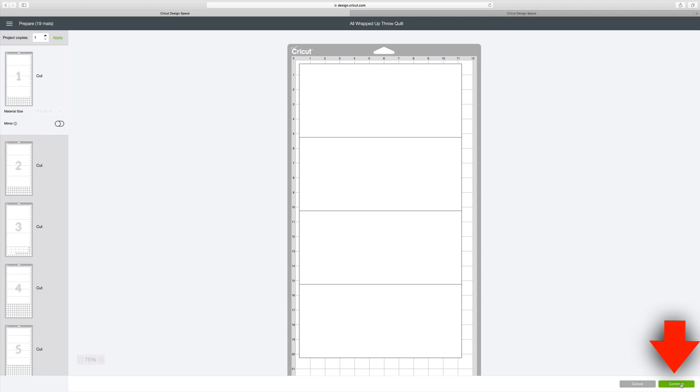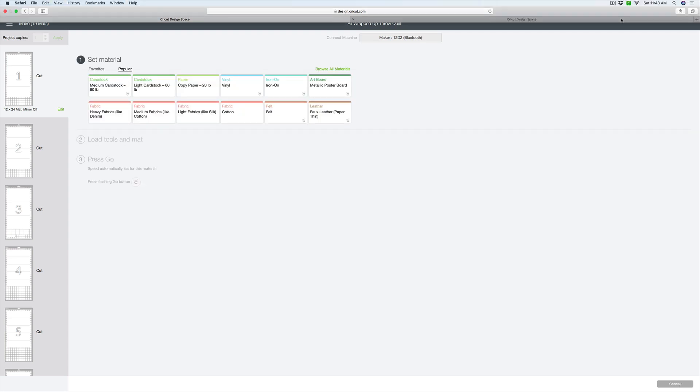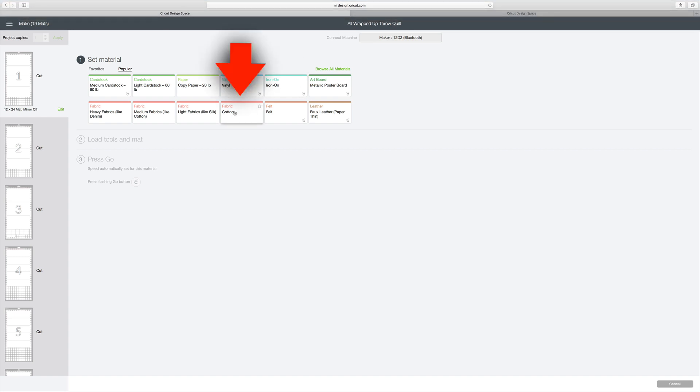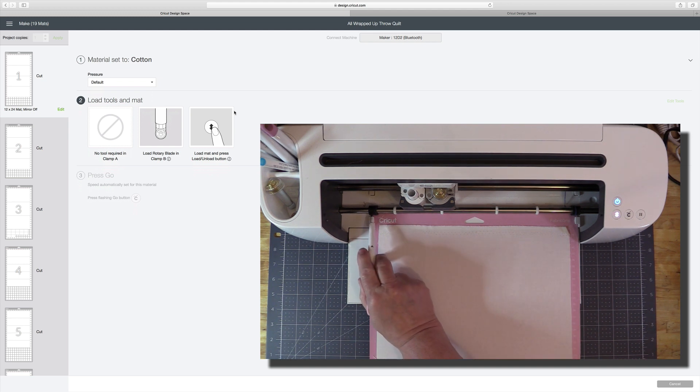I'm going to hit Continue and right now it's just looking for my machine. Now that it has recognized my machine it wants to know what type of material I'm cutting. I'll choose cotton. It's telling me I don't need the fabric marker or anything in clamp A, and that I need to have the rotary cutter blade installed, which I do. If you forget to put in the proper blade, the Maker will double-check and if needed will pause to give you the opportunity to put in the correct blade. Make sure the mat is pressing up against the two black rollers and underneath the two white guides on each side of the Maker.